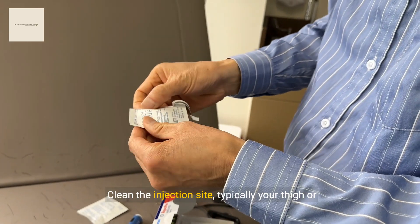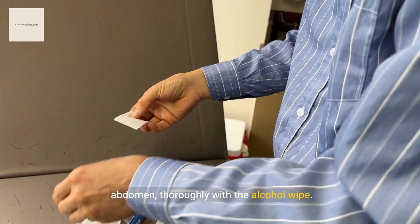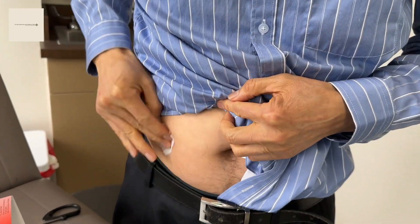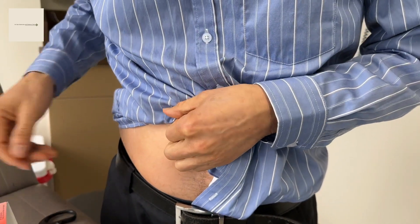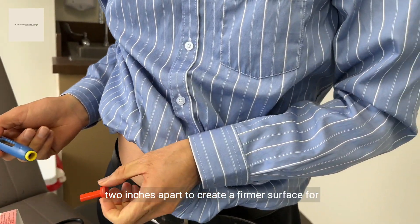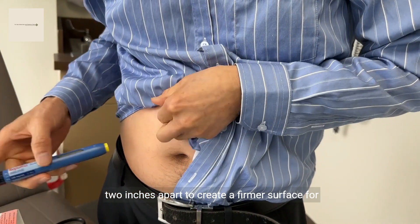Clean the injection site — typically your thigh or abdomen — thoroughly with the alcohol wipe. If you are thin, you can pinch your skin about 2 inches apart to create a firmer surface for injection.